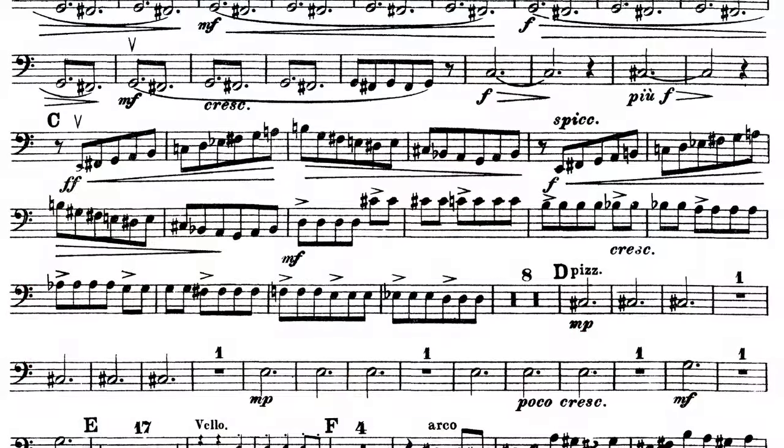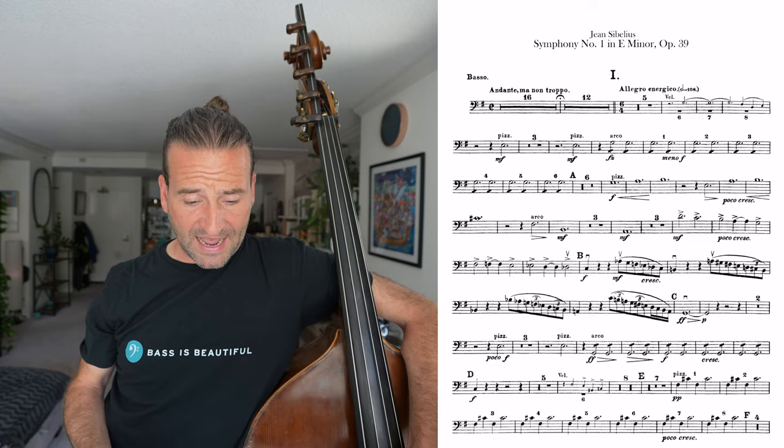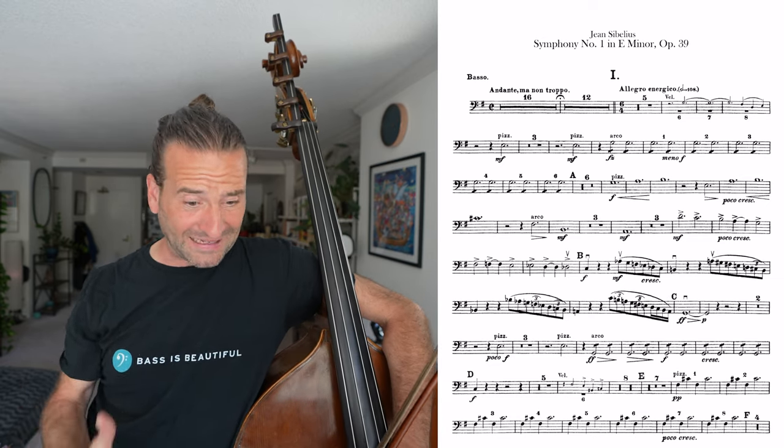The piece that Vince mentioned is actually Sibelius' First Symphony, and it's a great example of a piece where a lot of it might be beyond your skill level — certainly beyond my skill level when I'm just pulling it out and sight-reading it for the first time. So let's use that and see how to fake or adapt our way through this piece.